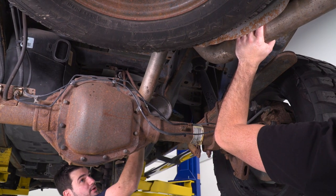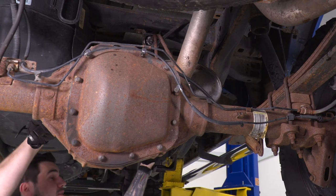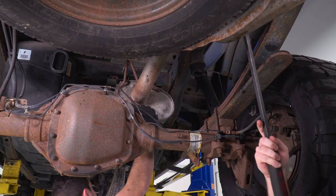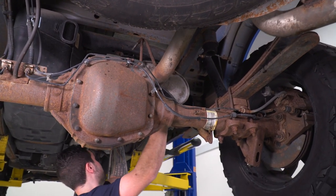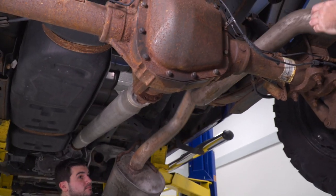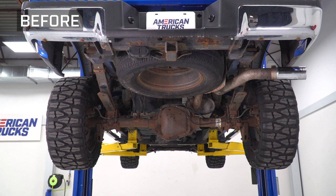Next up, with the helping hand of a friend, we're gonna pop this off. Lubricating the hangers goes a long way, and a pry bar definitely helps you out as well.